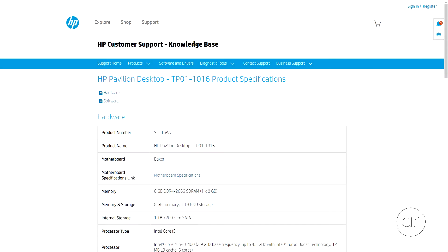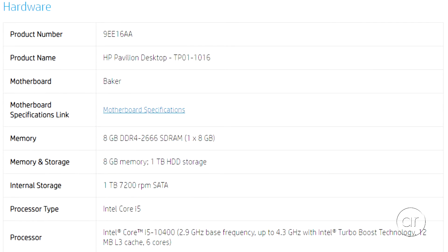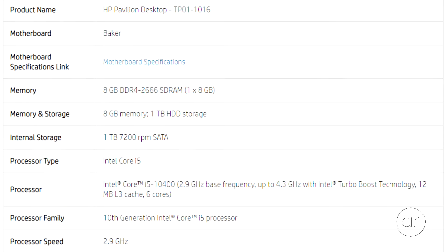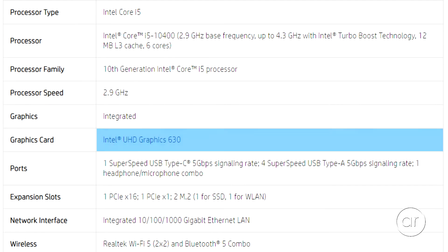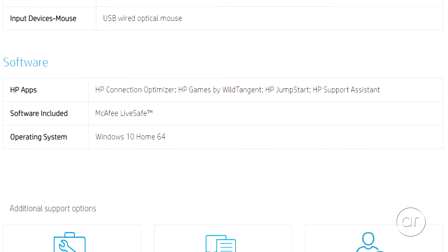On paper, this Pavilion features a 10th generation Intel Core i5-10400 hexa-core processor with 8 gigabytes of DDR4 memory, a 1 terabyte hard drive, onboard Intel graphics, a DVD writer, wired and wireless networking, and Windows 10 Home.